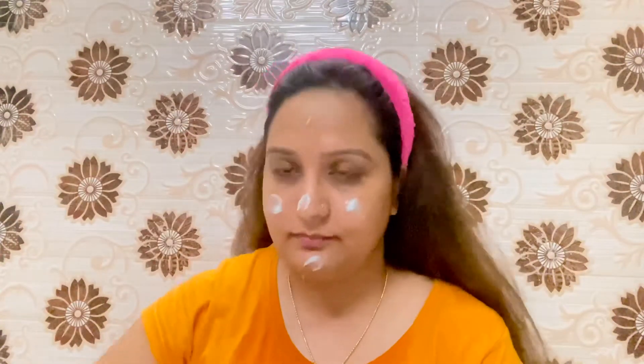Next step is moisturizing, and I'm using Pond's Super Light Gel Moisturizer. As you all know I love this cream so much — it gives me all the hydration I need. It's the best thing in the world for me, and I recommend it to everyone: dry skin, oily skin, combination, or acne-prone — just go with this, I love it so much.